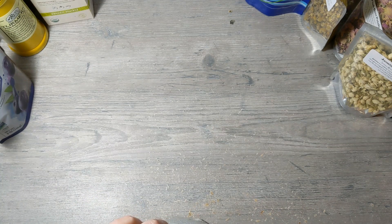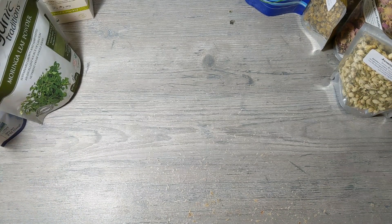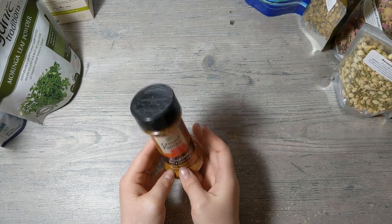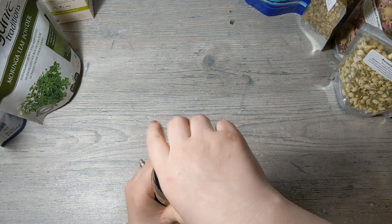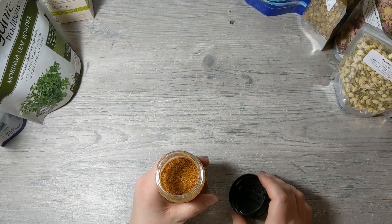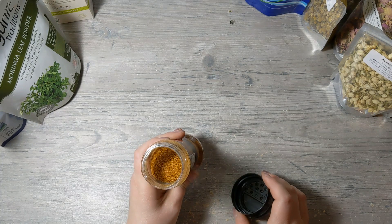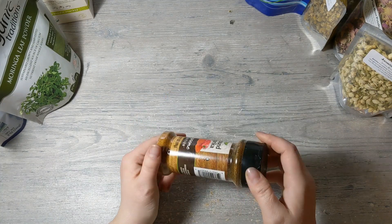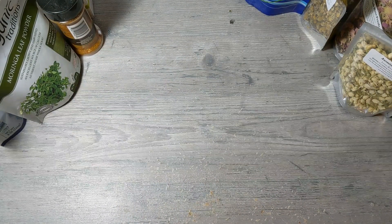I have some ground paprika from the spice section at the grocery store. This will make a slight orange color in soap, but I don't use it too often. It has pretty big granules to it, so it would make an exfoliating bar if you add it to soap — just know that it's not as finely ground.